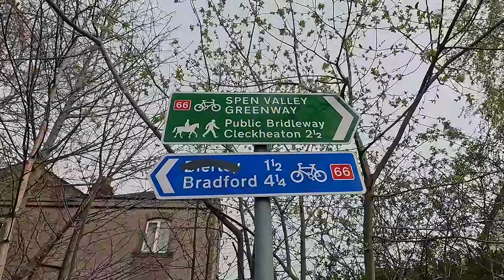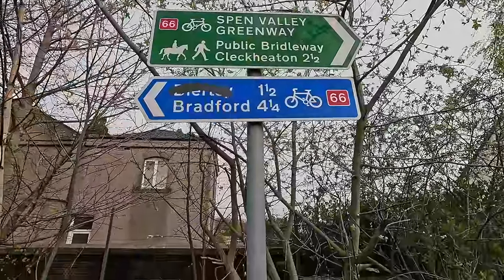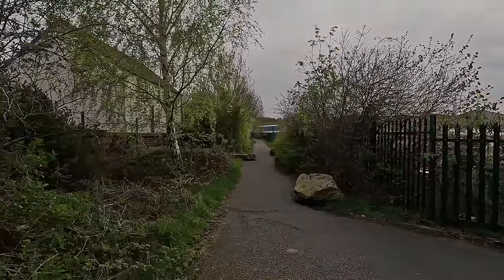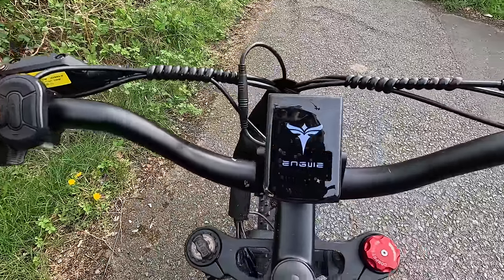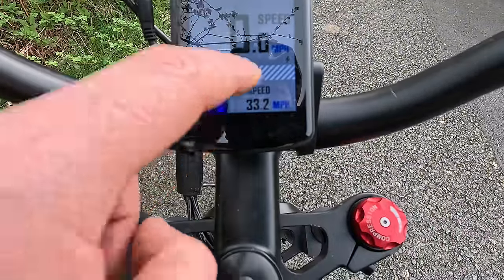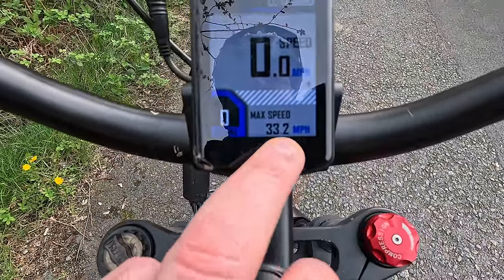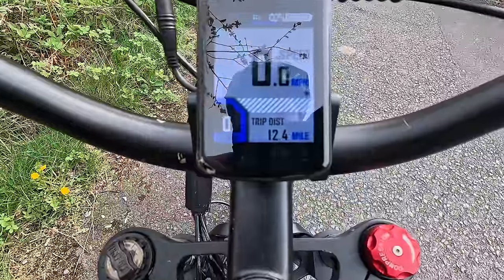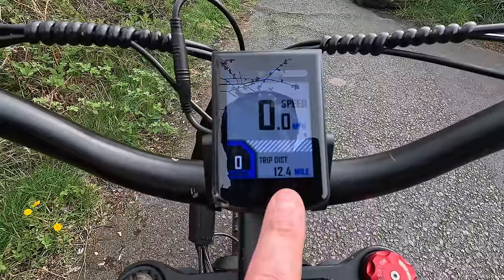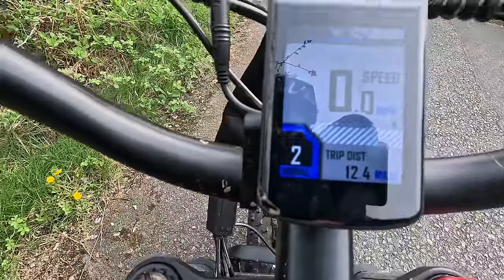So we're going on the greenway public bridle way — it's classed as Route 66. Go that way and you go to Bradford. We're just going to keep going and hopefully get on the canal. I've turned the e-bike on, it's under 100% battery. I want to check the battery once we get to the location. I want to start fresh so I can see the exact mileage we're doing on this trip. Previously I did 12 miles on this e-bike.